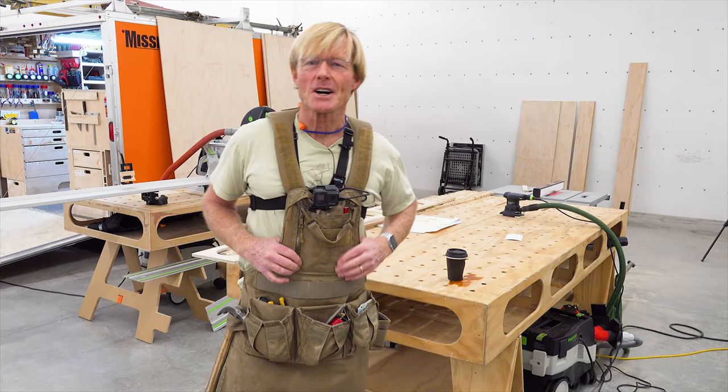Well, as it's turned out, this has become my favorite tool rig. Now if I'm framing, I'm still going to use a vest — it's different tools, a different situation.